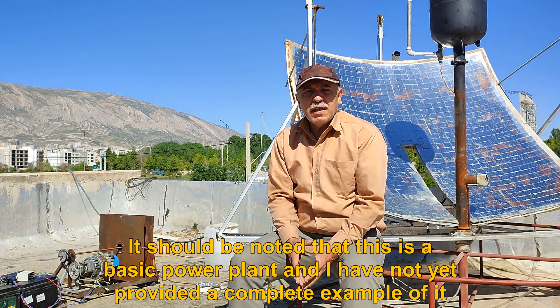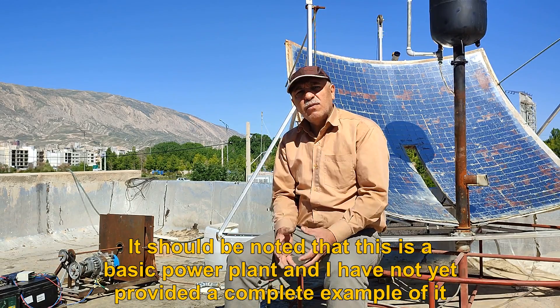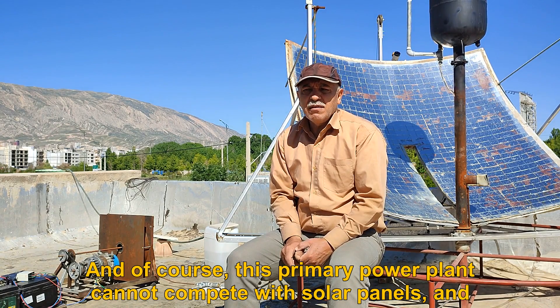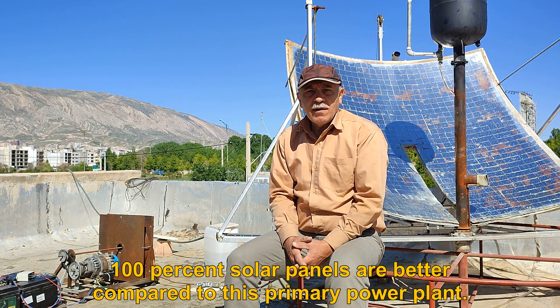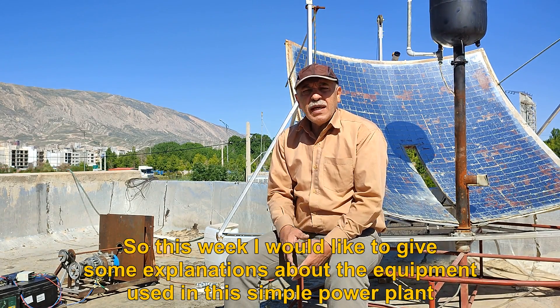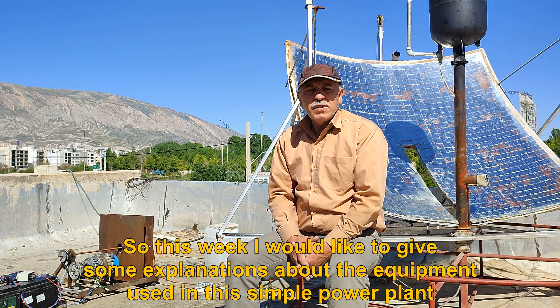It should be noted that this is a basic power plant and I have not yet provided a complete example of it. This primary power plant cannot compete with solar panels, and 100% solar panels are better compared to this primary power plant. So this week I would like to give some explanations about the equipment used in this simple power plant.